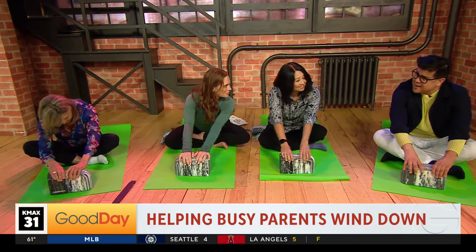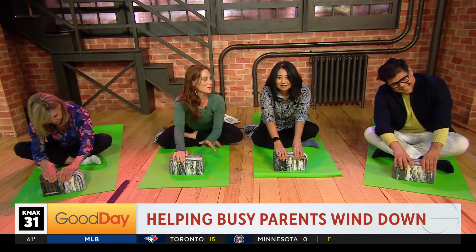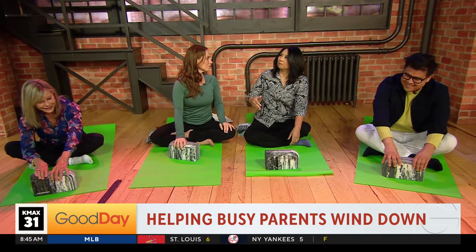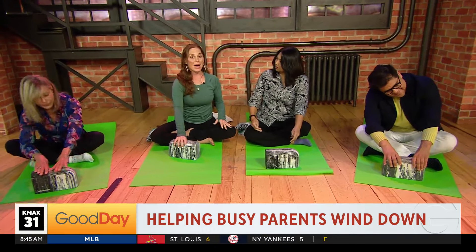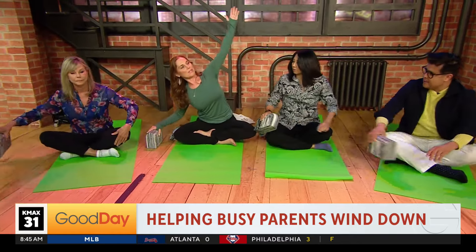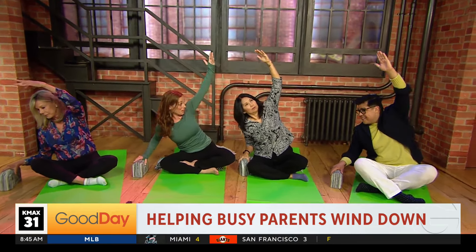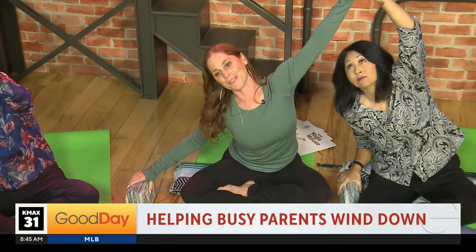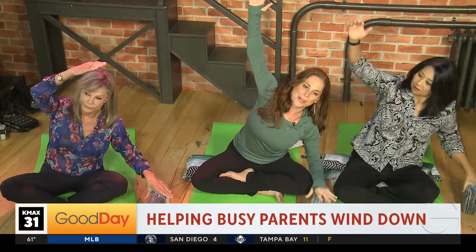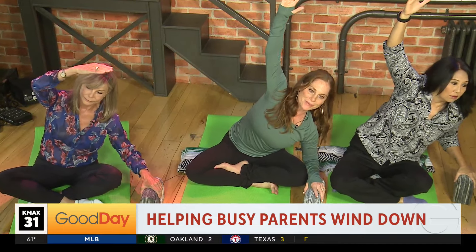Oh so nice! It's so nice for parents especially for back to school, right? We are back to school and this is very soothing. Is it important to stretch before you go to sleep? It's wonderful to stretch before you go to sleep and then you get these wonderful rituals to take care of yourself. We'll take the block to the right side and just reach the left arm up and over. You're modeling great behavior for your family, and you feel really nice just doing something good for yourself.